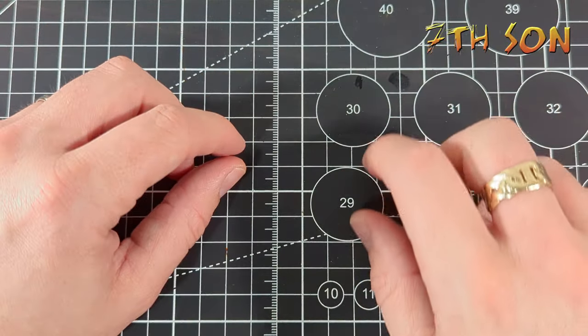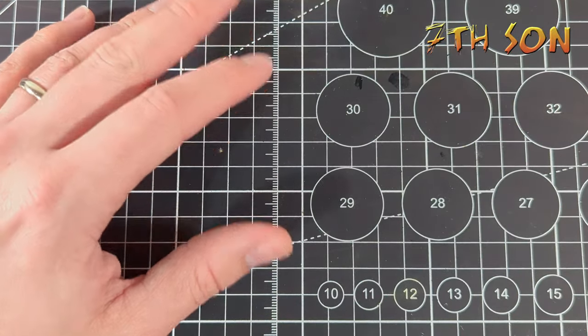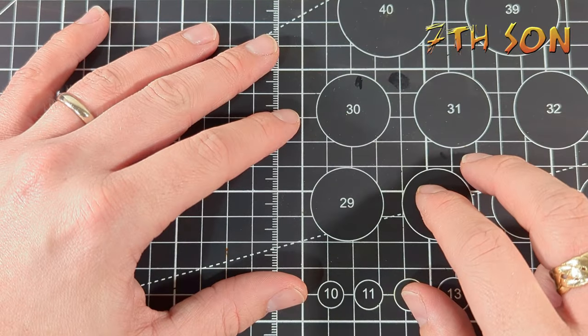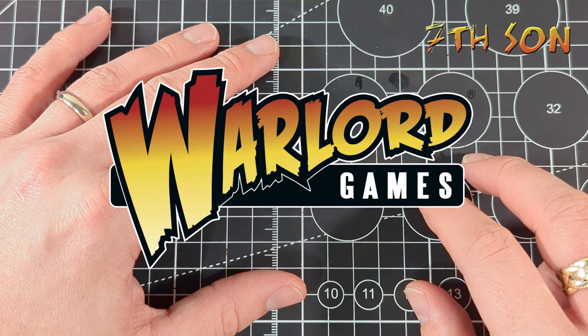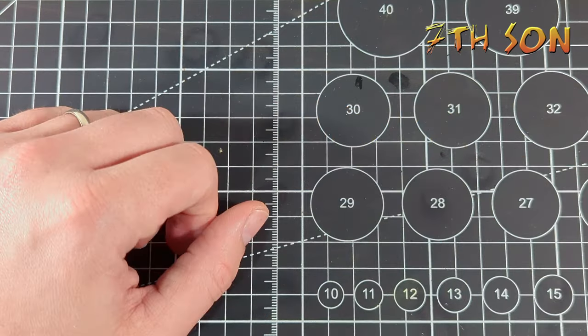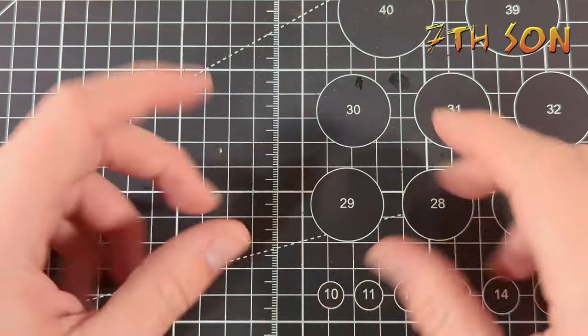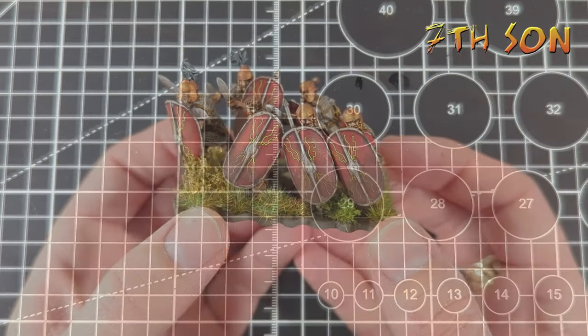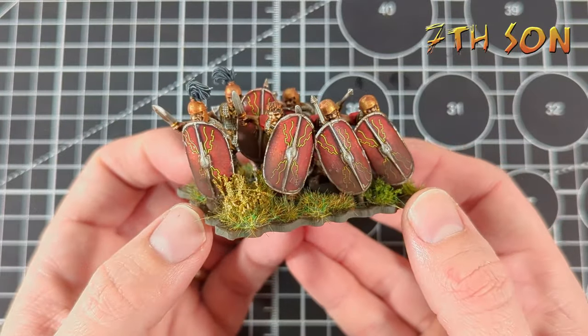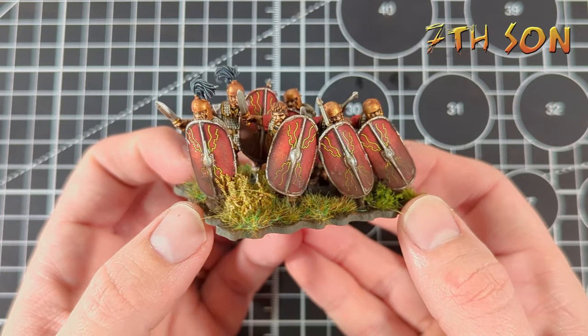Hey guys, it's time for another update on the Gallic Wars. If you've been following my videos, you'll know that the chaps over at Warlord Games kindly sent me a whole bunch of stuff for Caesar's Gallic Wars to have a look at, build how I wanted, and then get together to play some games. So in this video, what I'm going to do is show you how I go about painting these Caesarian Romans produced by Warlord Games.